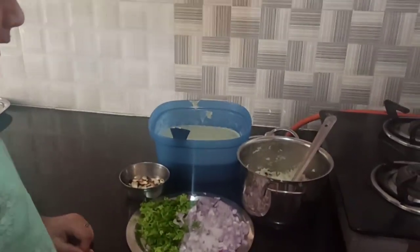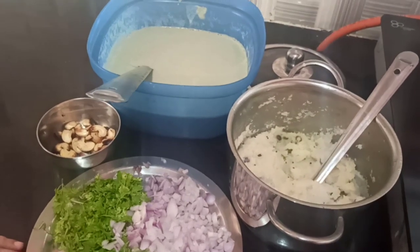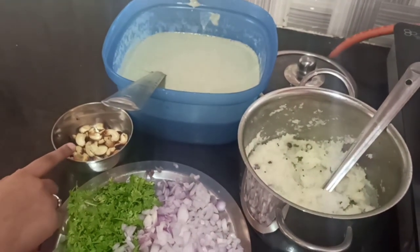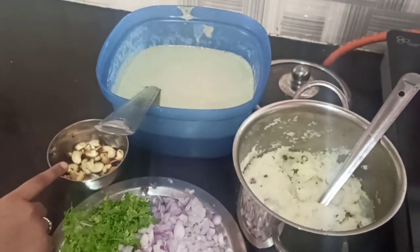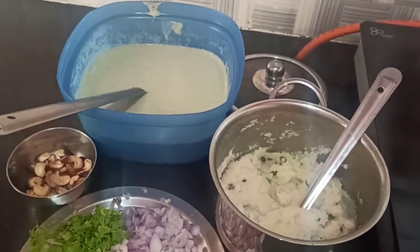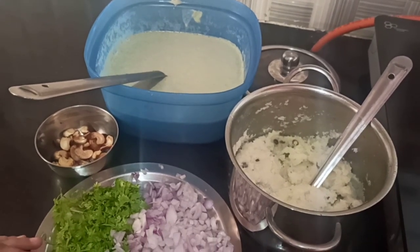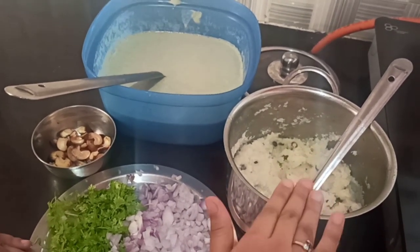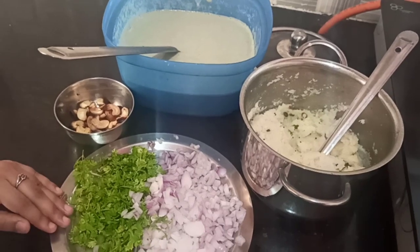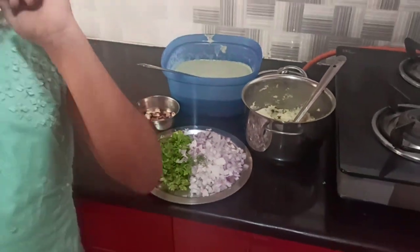Let's look at the ingredients we need. We have some onions and coriander leaves. You can also use ginger and chili pieces. I have roasted some cashews in homemade ghee. We have our upma and pesaretto batter from the previous video. You can eat the pesaretto as it is with allam chutney, but I use upma as it's the specialty of the dish.